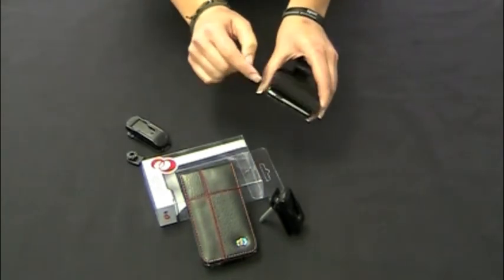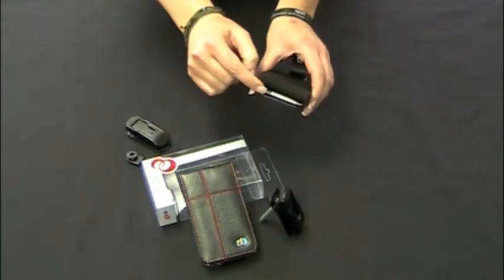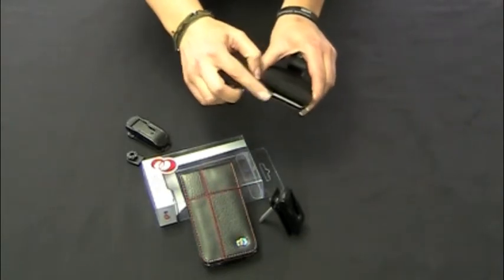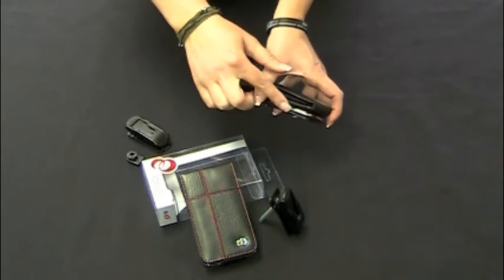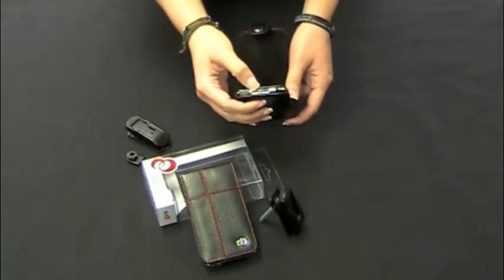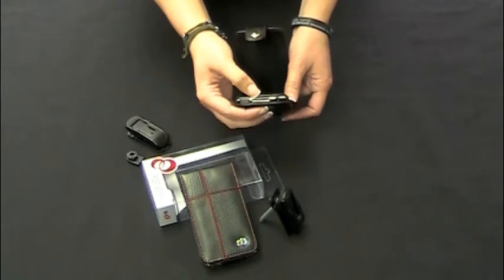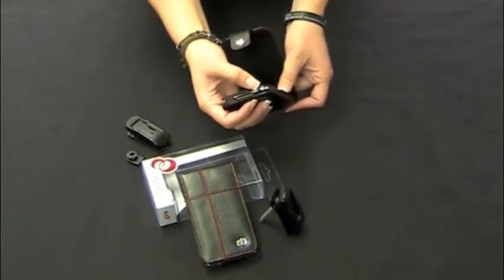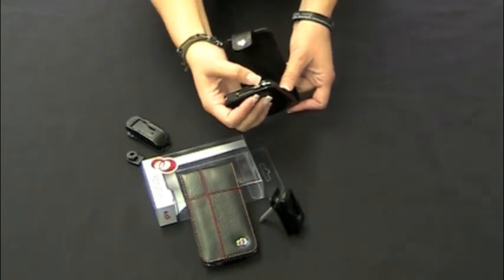The power hold button is still accessible at the top, and you have your volume controls on the side. At the bottom, you have your dock connection that's still accessible if you want to charge up your iPod, and you have your audio jack for your headphones.